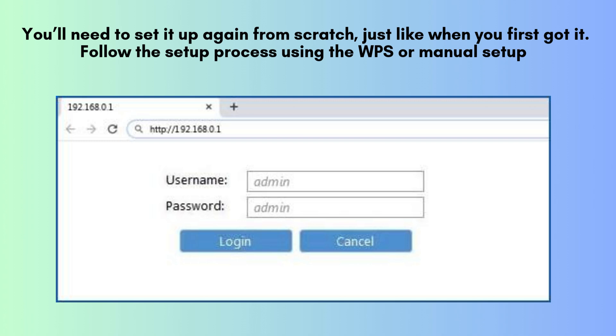After the reset, the extender will return to its default factory settings. This means all your custom settings, like the Wi-Fi network name and password, will be erased. You'll need to set it up again from scratch, just like when you first got it.